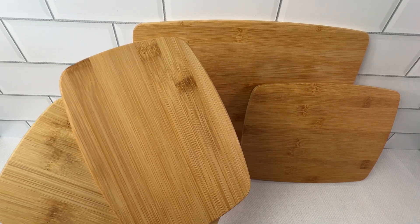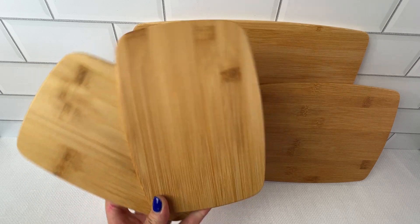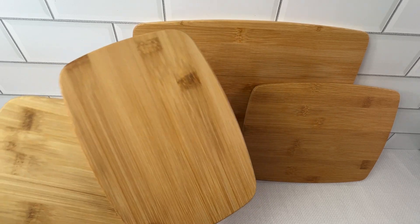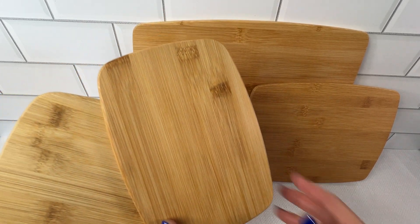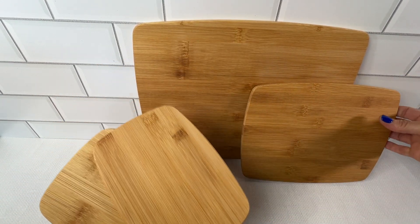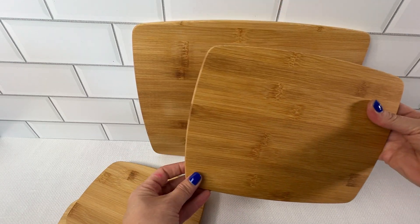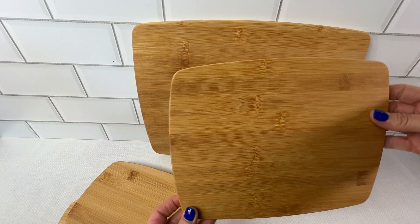Let me tell you about these fabulous bamboo cutting boards. This set of four — they're definitely a kitchen essential. Whether you're slicing fruit or you're chopping your veggies, this set of four bamboo boards really does have you covered for all of your daily food prep needs.